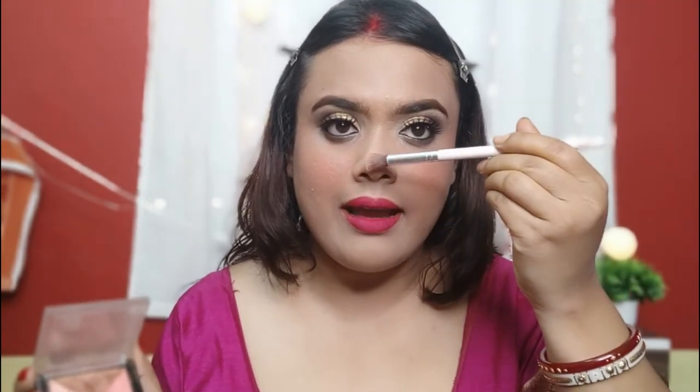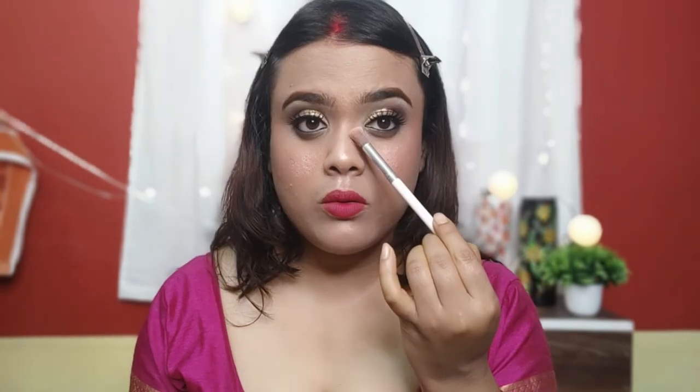My most favorite part is highlighting! I'm using Swiss Beauty highlighter, which is very affordable and very good. I'll also put highlighter in the inner corners of the eyes to make the eye look more beautiful. My makeup is done! Now I'll set everything with setting spray.